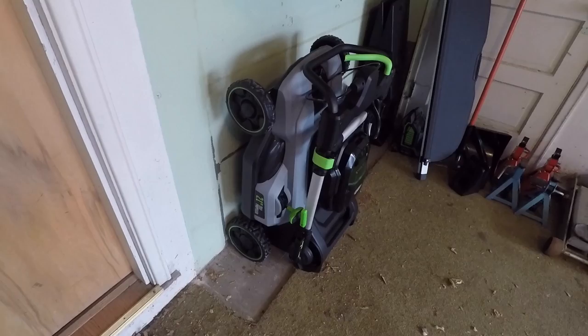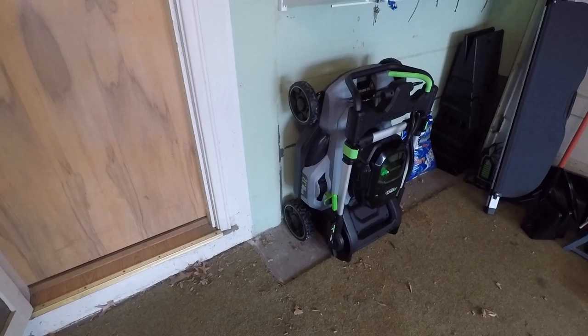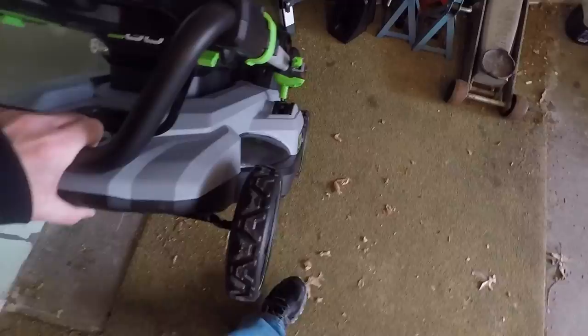I've browsed through the manual and I'll go over a couple features. First, here's what it looks like up against the wall when you fold it — it takes up quite a bit less room than my Honda. The Honda's handle could kind of fold but it was not easy, so I never did fold it and it took up a lot of room. You can also push it around a little bit while it's folded.